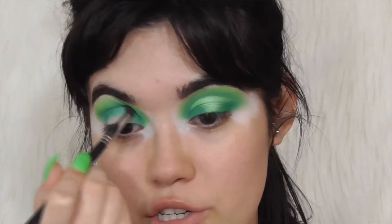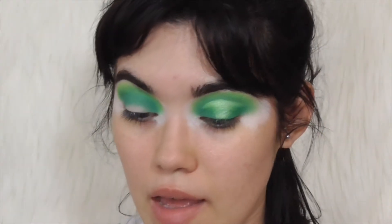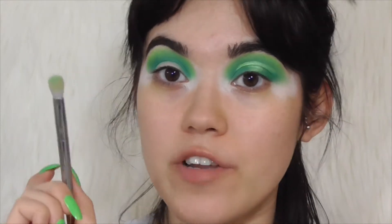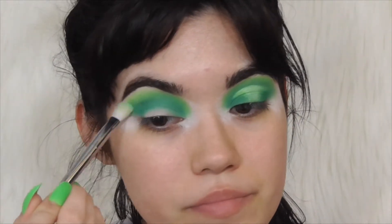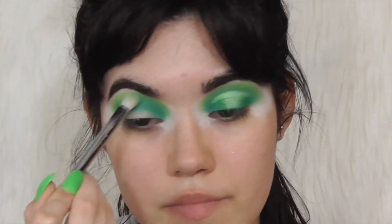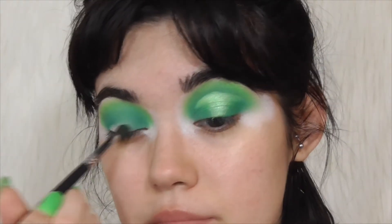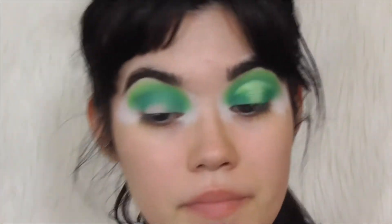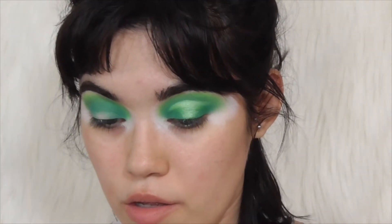At this point it's just basically going back and forth between the colors you've been putting down. Right now I'm going in with the first green shade from the Morphe palette that we put in, just going over the crease, making sure it's blended. Then I'm going to take a fluffier brush — this has no additional product on it, it's just stained — and just go in to help blend everything out. Then with that dark green shade, I'm going to start filling in the lid a little bit.